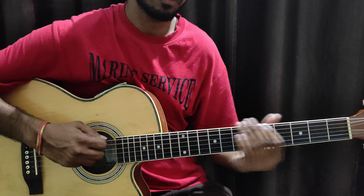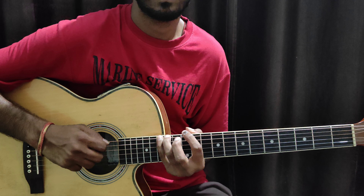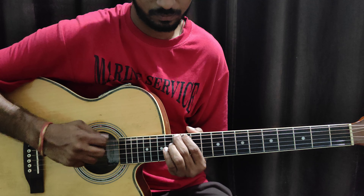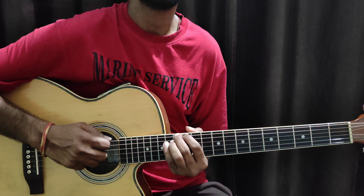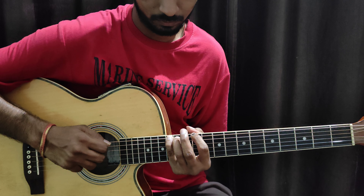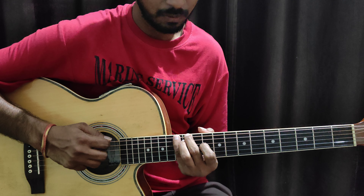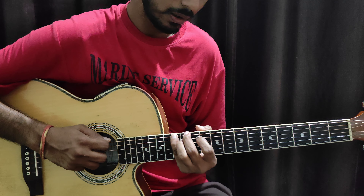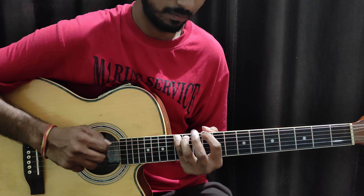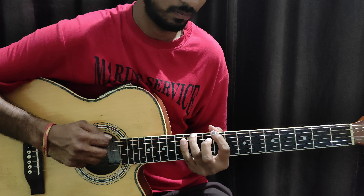Now we have to go up here slowly. So how do we do this fret? Then we have to keep the second finger. After this, we have to keep the fourth finger on the fourth fret. Then we have to go back. Then the 13th fret, then the 12th fret.